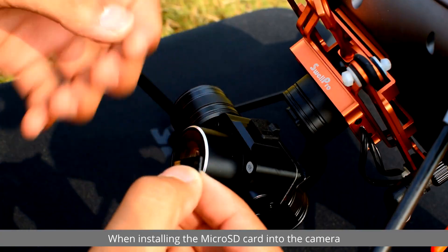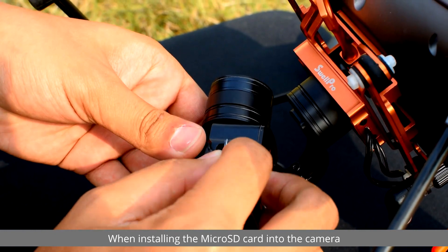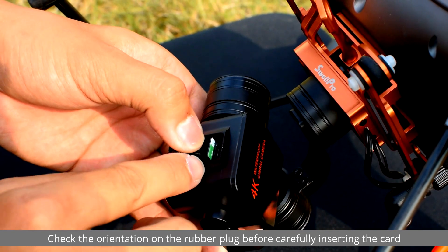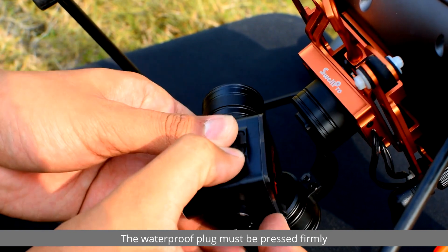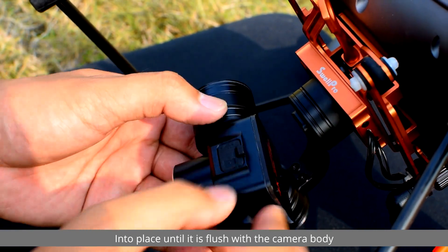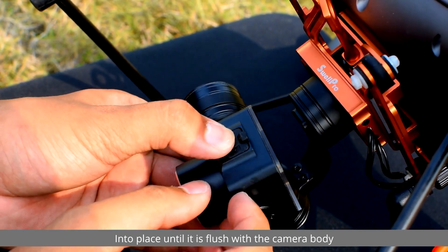When installing the micro SD card into the camera, check the orientation on the rubber plug before carefully inserting the card. The waterproof plug must be pressed firmly into place until it is flush with the camera body.